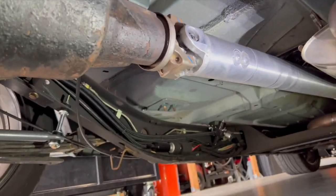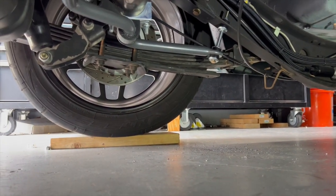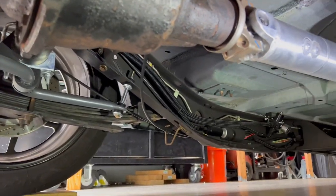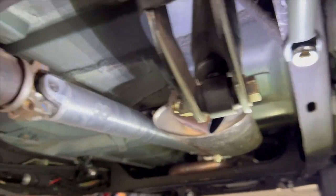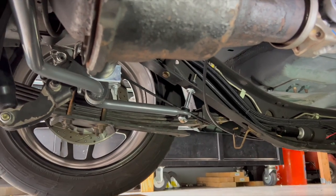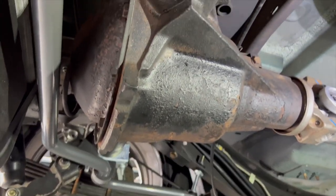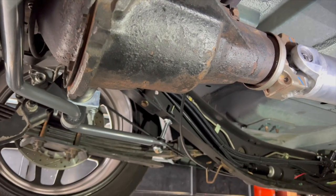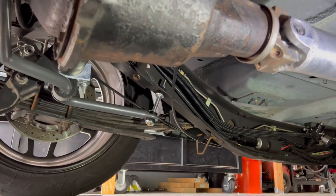The worst part is crawling under this thing — I do have it on a piece of wood, but even still, the tank hangs so low and I can barely get under here. I don't exactly miss working on lowered cars, but damn does it look good. Really quick and easy install. Once we get the parts for the front, we'll knock that out too.